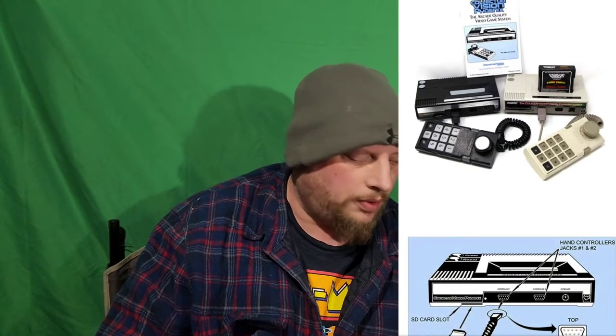Recently CollectorVision — if you don't know who they are, look them up, definitely go to their website. If you're a ColecoVision fan, or any old game fan, because they also make new games for old systems like the Intellivision as well. They had a couple new games — they emailed those of us that bought from them before. They also made the FPGA CollectorVision Phoenix.